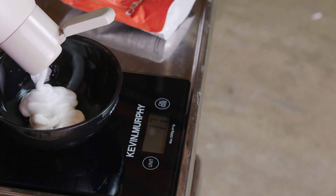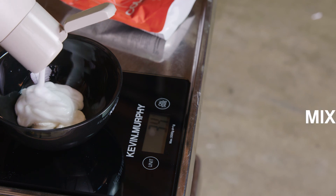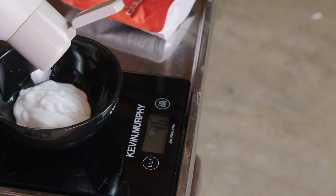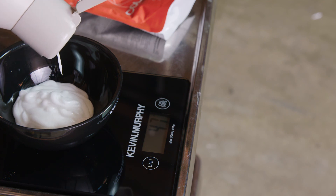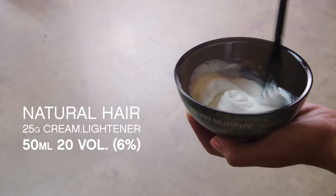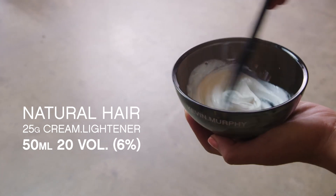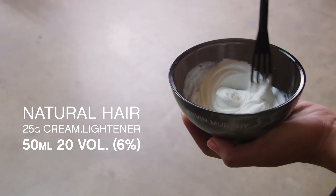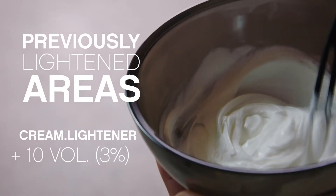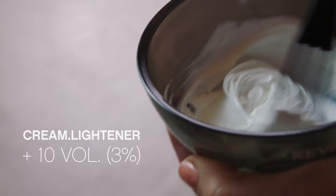When working with cream lightener, you can mix your lightener anywhere from a one-to-one and a half to a one-to-two mixing ratio of cream lightener to cream activator. To get started, for Ella's natural hair, I'm mixing 25 grams of our cream lightener and 50ml of our 20 volume, our 6%. Over the previously lightened areas, I'm using cream lightener and 3%, our 10 volume.